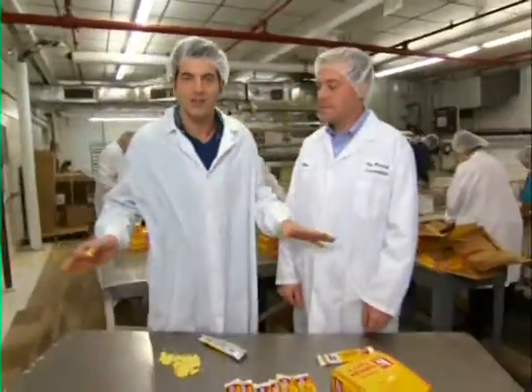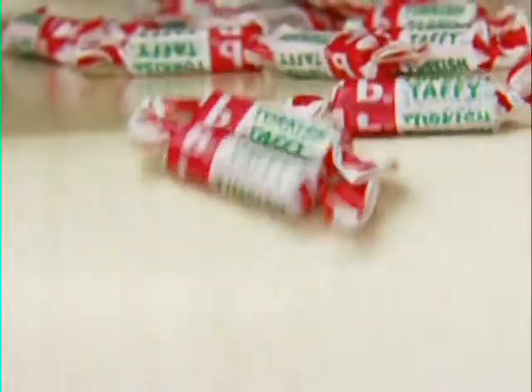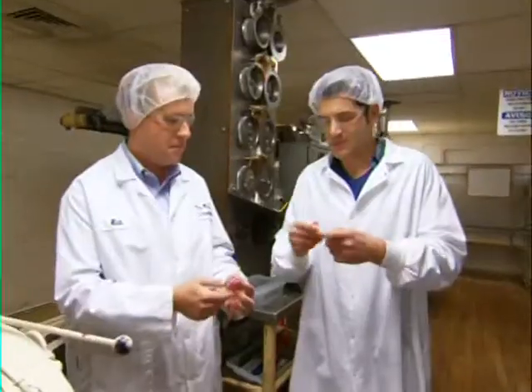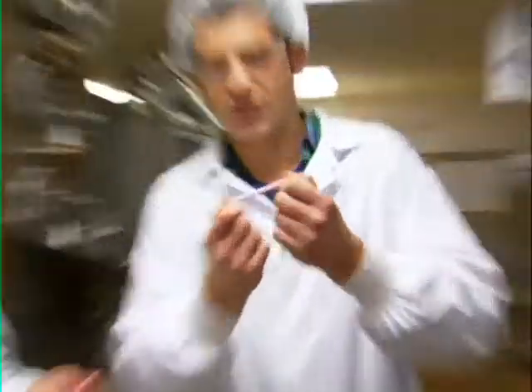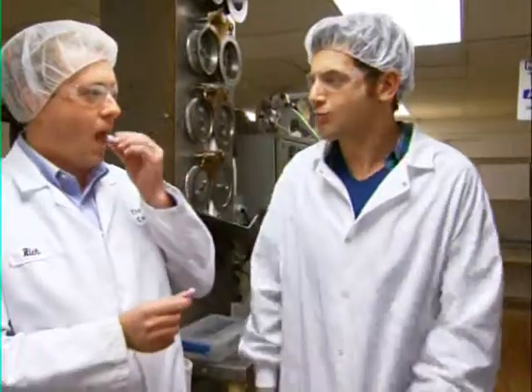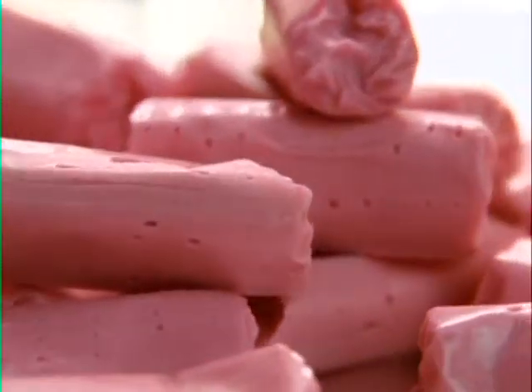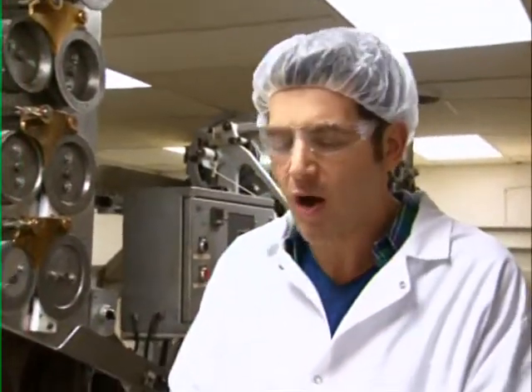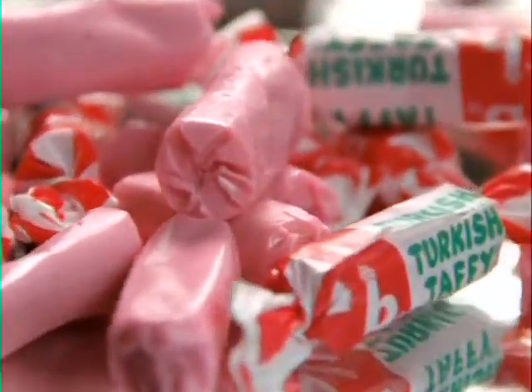This candy defies all laws of physics. How do these pieces differ from the bar shape that we were making before? They're just designed to be enjoyed as a soft chew. Right away, that is soft and elastic. That's great. The whipped egg whites give it that great strawberry flavor, but the creaminess too — got awesome texture. Tastes like a strawberry creamsicle.